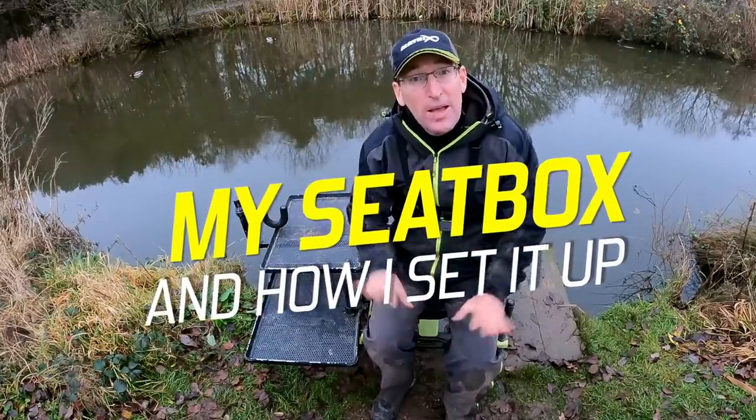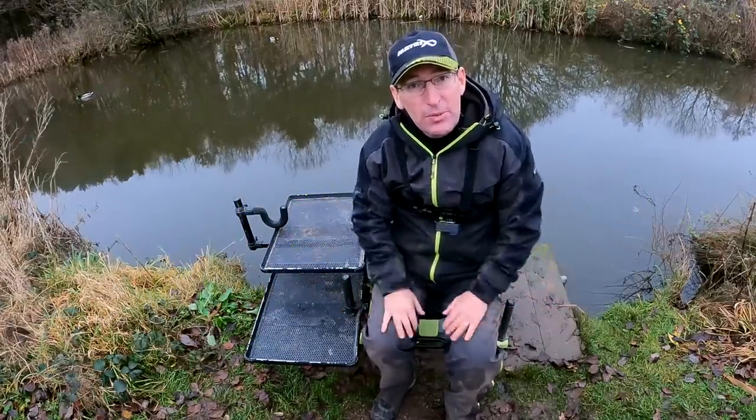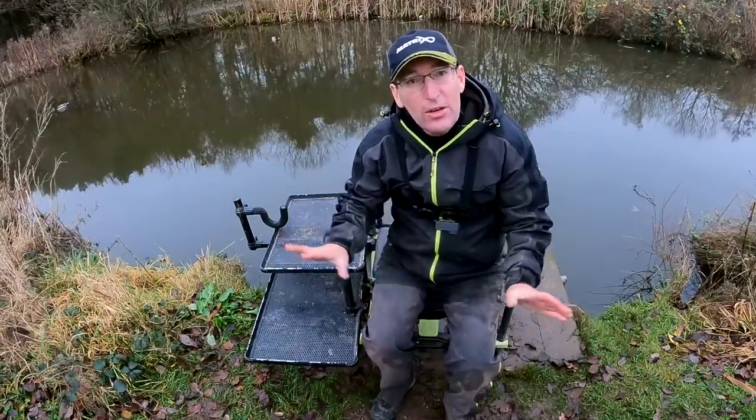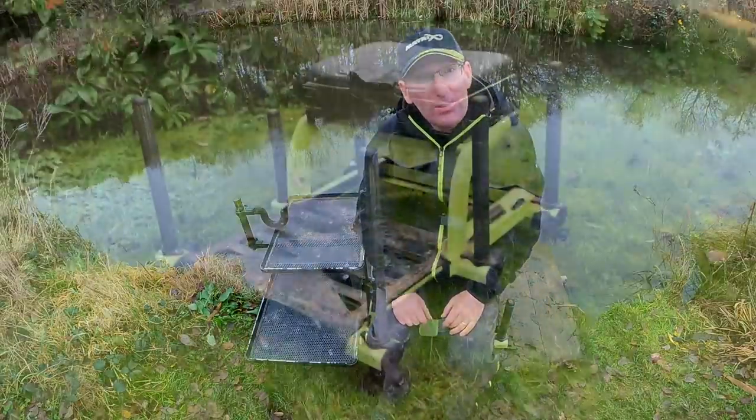I get asked a surprising number of times how I set my seat box up and what attachments and bits I use, so I'll just spend 10 minutes going through showing you what I use and why, and hopefully it'll give you a few pointers for your own setups.